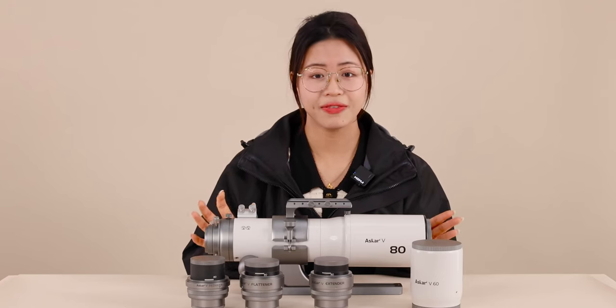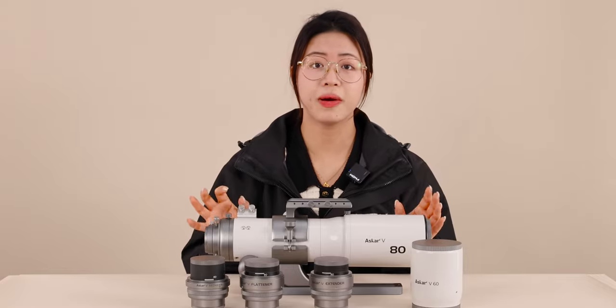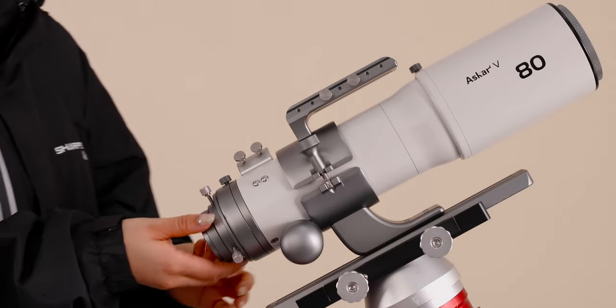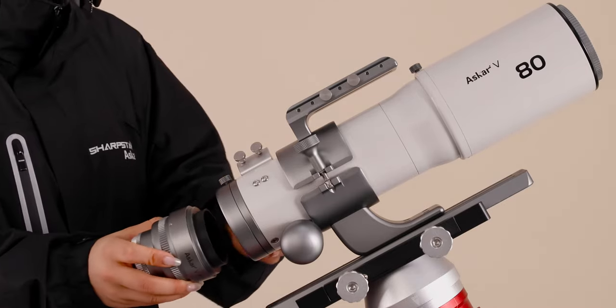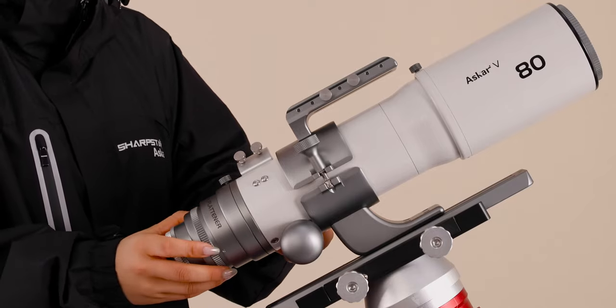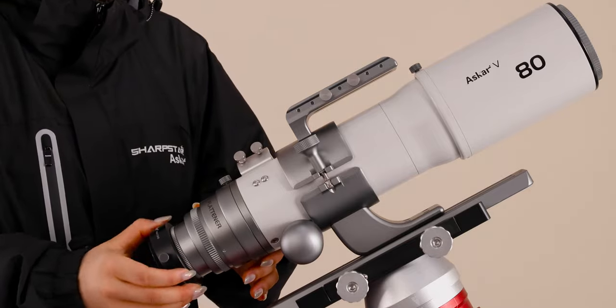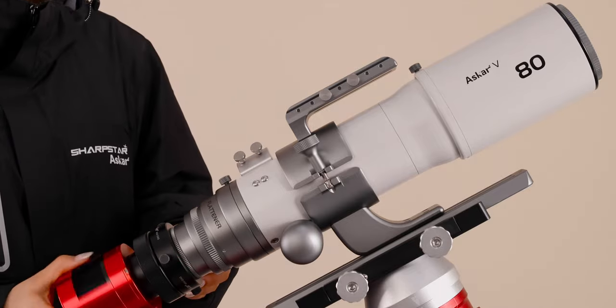The ASCA-V is a highly cost-effective choice whose advantage of multi-function caters to all-level amateurs. If you are a beginner who is new to astronomical telescopes, the ASCA-V can satisfy a variety of focal ratios and apertures with one set of equipment, so you don't need to spend extra money and effort on choosing telescopes.